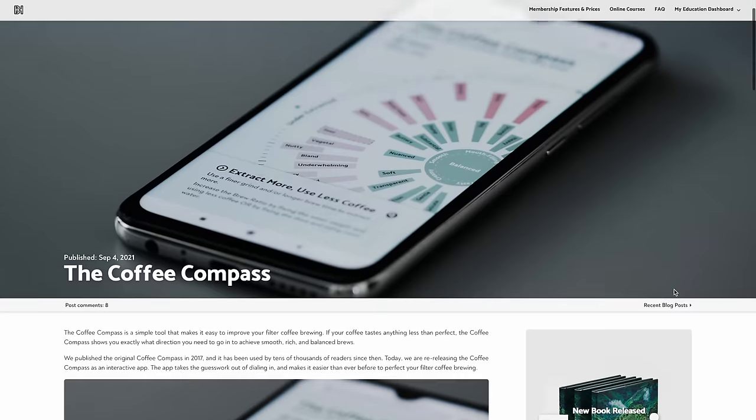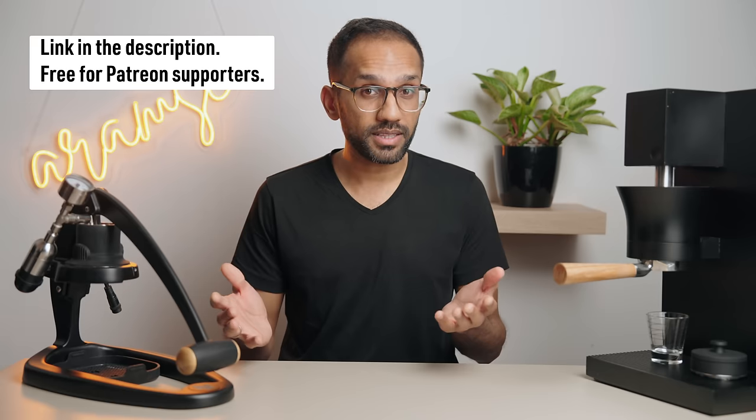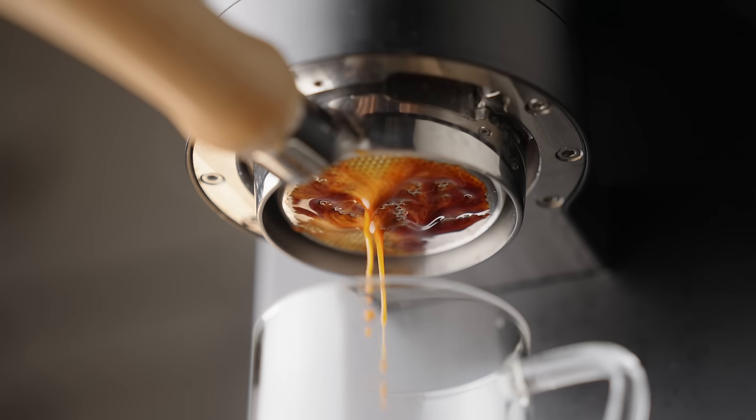Brewing espresso is pretty damn addictive. Immerse yourself in the process — taste espresso from various cafes from different parts of the world and practice dialing in different kinds of coffees. The coffee compass and espresso compass by Barista Hustle are also neat tools to help guide your dialing process. If you made it this far, type 'eXpresso' in the comments so I know you're truly committed. We've also made a cheat sheet you can buy for just a dollar to support the channel and serve as a quick guide to everything covered in this video. While espresso can be very frustrating and the learning curve is steep, it's so much fun once you wrap your head around it. I hope this video helps you on your espresso journey.